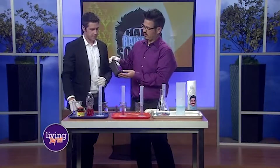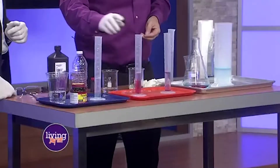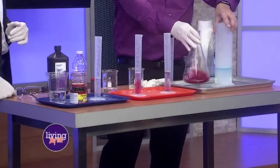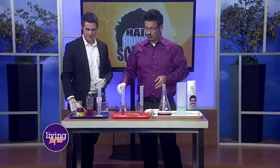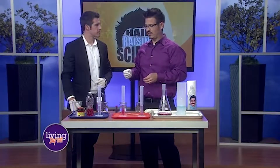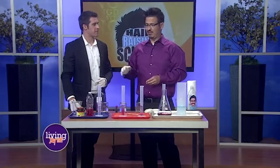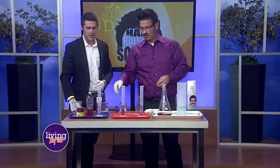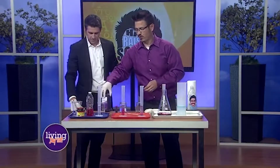We have three percent hydrogen peroxide here, six percent in this one, twelve percent, and then thirty-five percent — because it does something really special as we get to higher concentrations. Hydrogen peroxide breaks down naturally over time. It is H2O2 — two hydrogen atoms, two oxygen atoms — and basically it wants to release the oxygen, and then we have water left over.